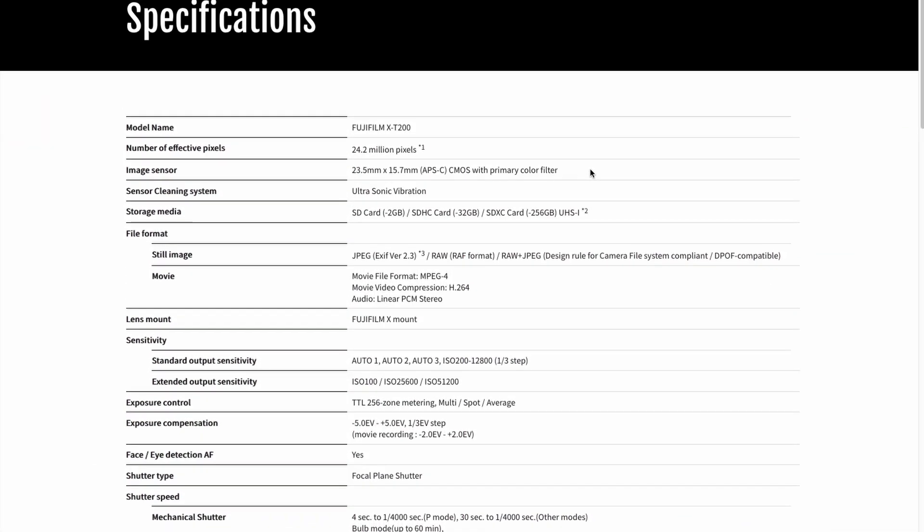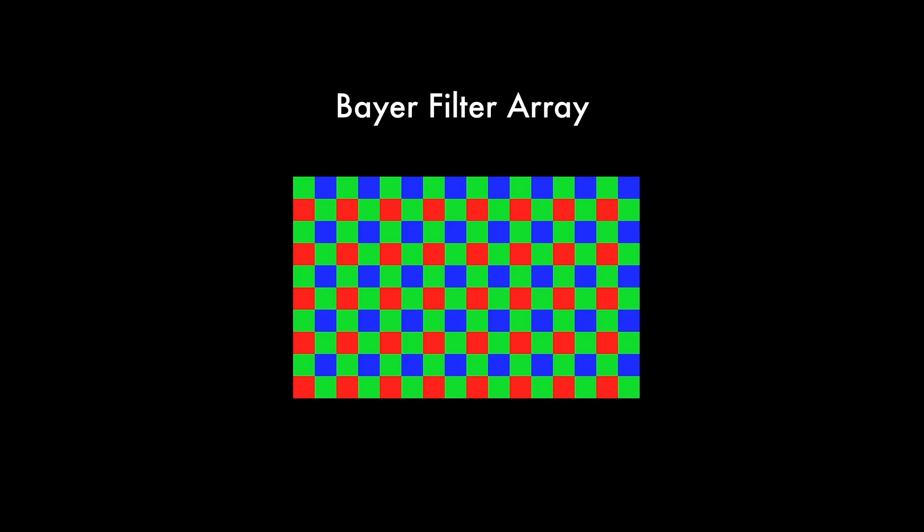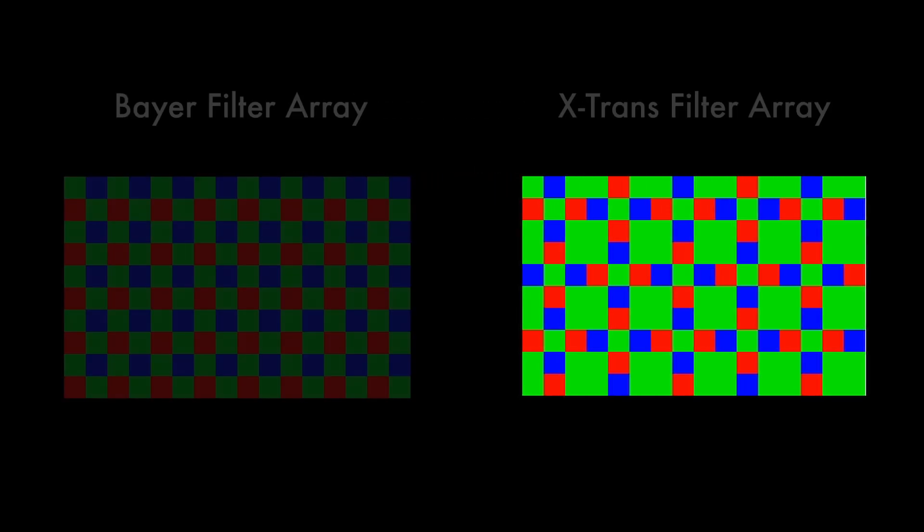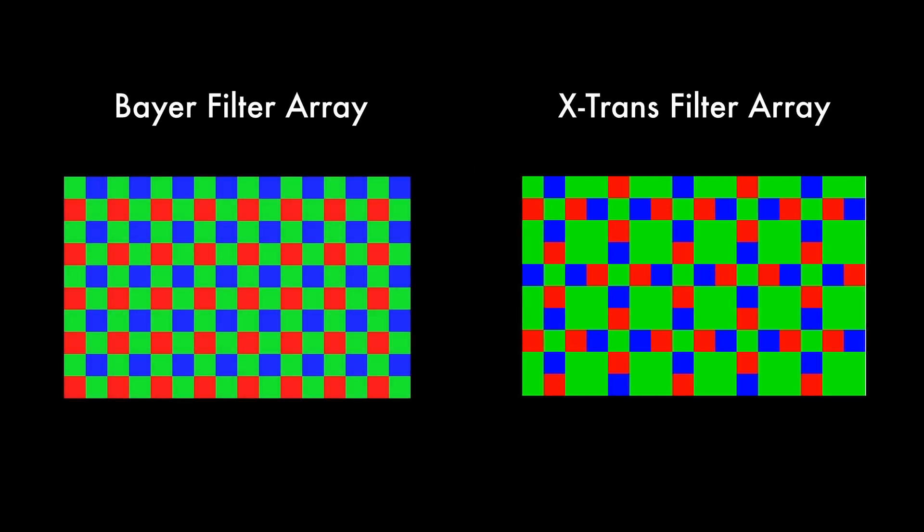So let's go through some of the specs on the Fuji website. First thing: it's a 24.2 megapixel camera, as opposed to my G7 which is only 16 megapixel. But the 24.2 megapixel is the same as the X-T100, so nothing's really changed there. And it is a Bayer sensor. In some of the other Fuji cameras they offer the X-Trans sensor, which apparently is a little bit better — reduces more aliasing because they don't have to run a low pass filter, which actually degrades quality. So there will be some sacrifices.